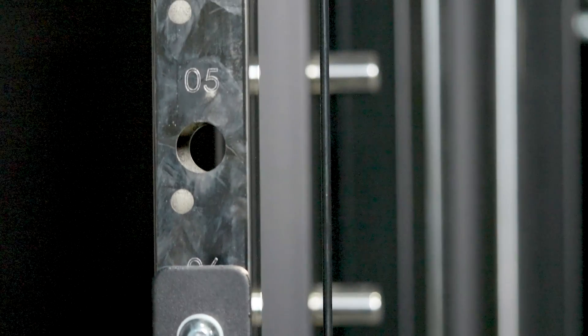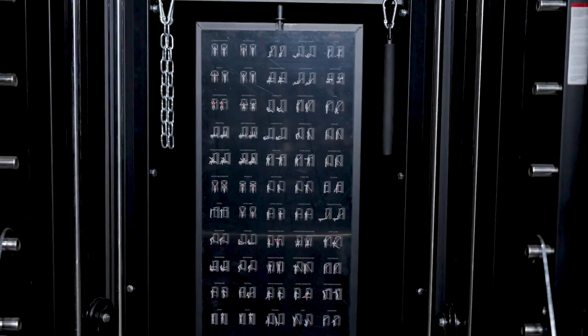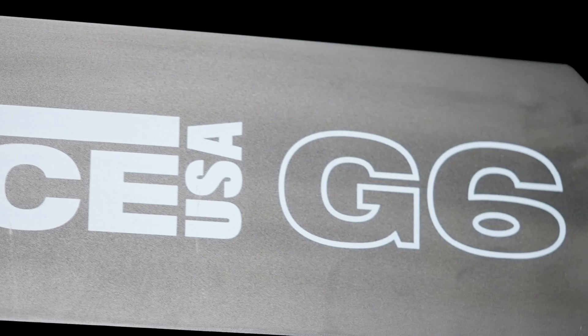By adding the Force USA G6 All-in-One Trainer to your setup, every workout will be different, keeping your motivation levels high and allowing you to experience the very best of commercial-grade equipment in one awesome machine.